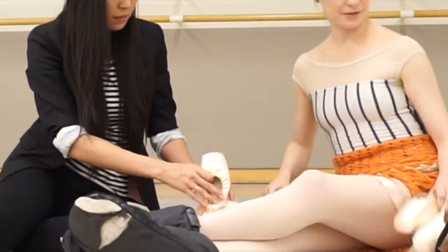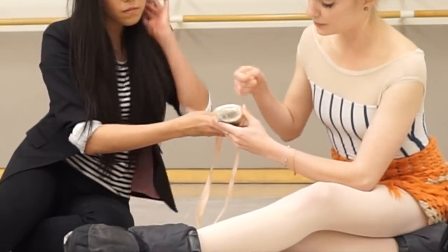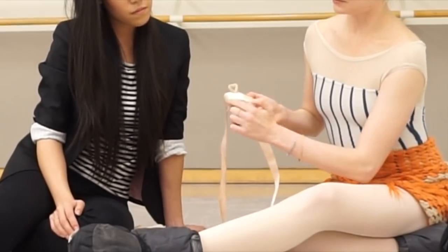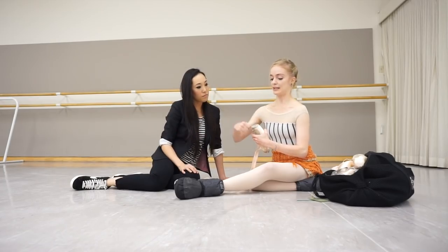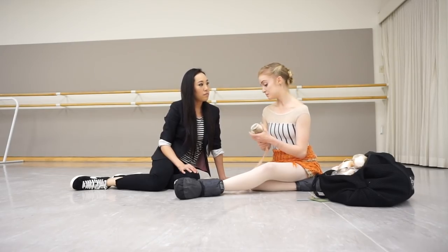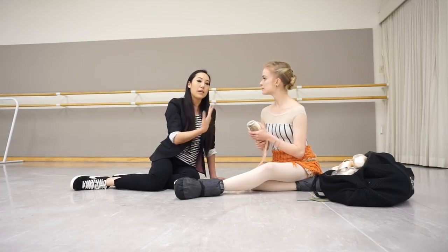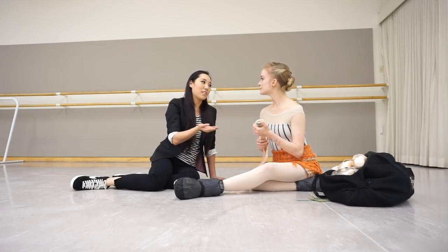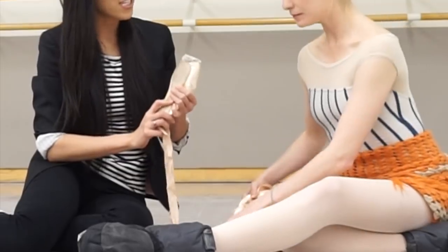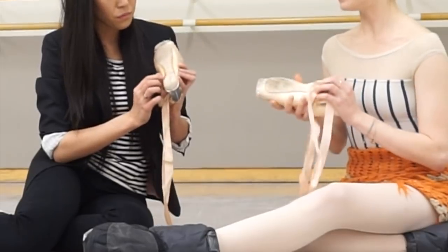Sasha darns her shoes in a specific knotted way. She makes a series of knots around the tip — first going through and knotting all the way around, then going through again and pulling the knot out, making a loop pulling the knot out. She only does this once. Some dancers will darn over and over again to make shoes last longer, but Sasha doesn't really have time to re-darn. Most of her shoe customs are aimed at making the shoe last as long as possible.